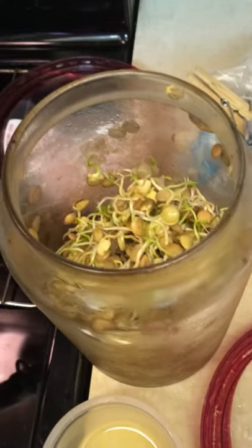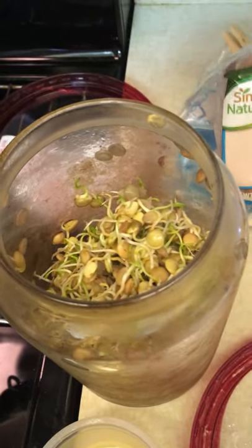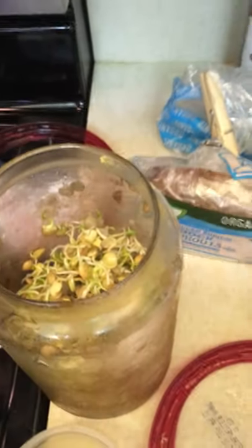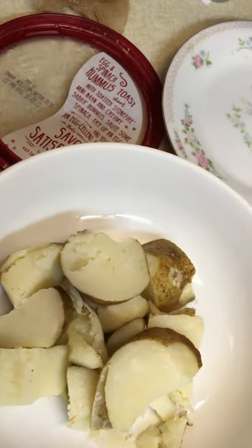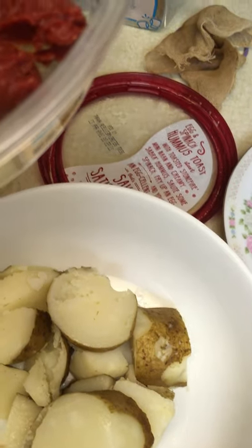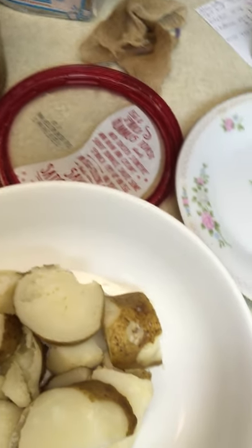Of course I keep some store-bought prepared items ready. This is Aldi's sprouted bread — really nice. Here's some boiled potatoes. I don't use ketchup because it has sugar in it and it bugs me, so I have this tomato paste to use like ketchup for the potatoes. Or I could put mustard on them.